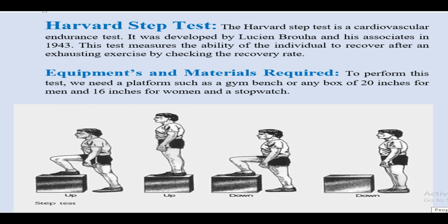The athlete should take care of the following things. First, the same foot should start the step-up every time. Second point: